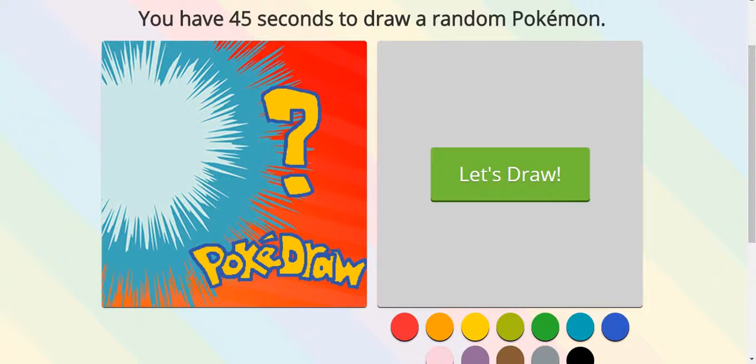So today we're playing PokéDraw, but we're not playing PokéDraw. We're playing PokéDraw but we're not going to draw actual Pokémon. We're going to draw something else that has to do with the Pokémon. So I'll just spin. Let's draw.